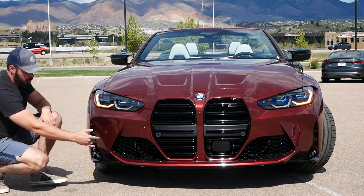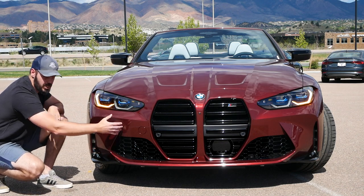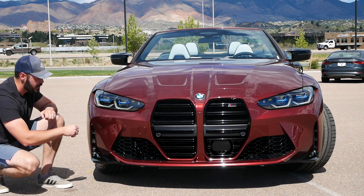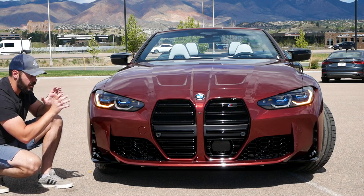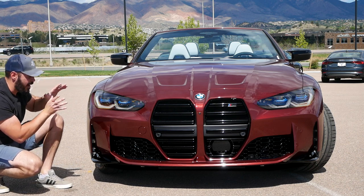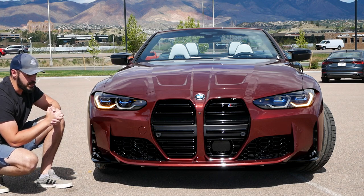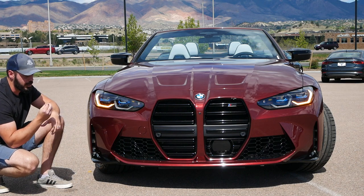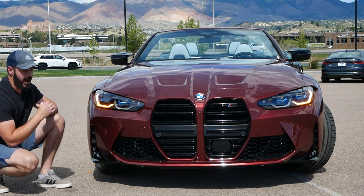Another change I want to make is to this line here — instead of having it point inwards, maybe have it point outwards. Last but not least, work on a few key features in the headlights themselves to make them feel a bit more defined. I think the kidneys are not really the big problem with the front end — it's the integration of the kidneys and the overall graphics in the front end.